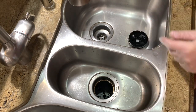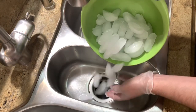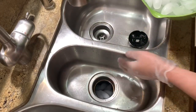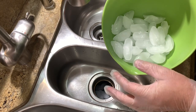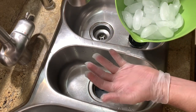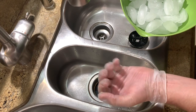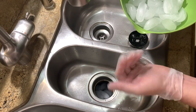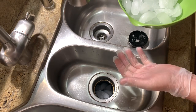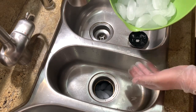The first thing we're going to do is throw some ice down there. You want to fill this whole thing up. The purpose of this is that we want to grind up that ice — it's gonna throw the ice pieces and particles all over the place like ice shrapnel. We want it to hit the insides of the well where this sits and knock off pieces of food that may be decaying.